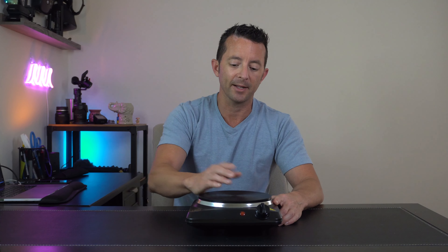Whether it's soup stocks or sauces, if you've been looking for an affordable, fast, and efficient hot plate, then this is definitely the thing you're gonna want to check out.